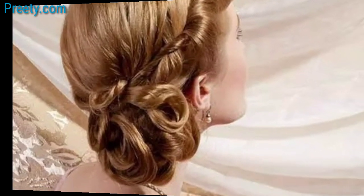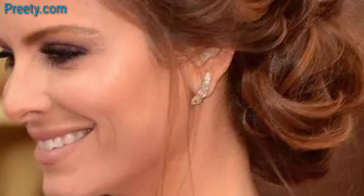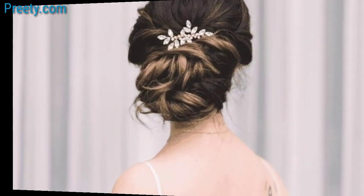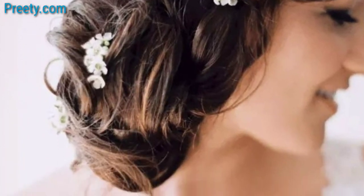For added volume, start with a side French braid and gather the remaining hair into a side bun — this style adds a touch of elegance and texture. Twist your hair into a side bun and secure it with bobby pins; it's a simple yet stylish option.